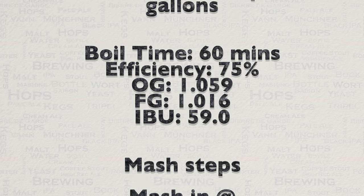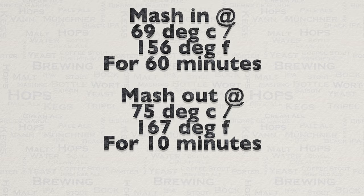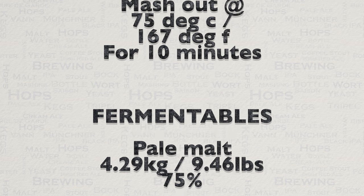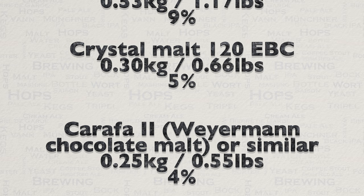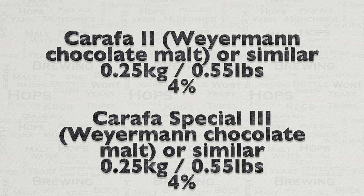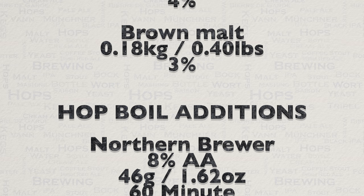So here is my recipe. This has been very tried and tested over a period of about 10 years at least, so brew with confidence. This recipe can be found in this video's description and also on the Grainfather recipe tools database. Note that this recipe is for 21 liters or 5.54 US liquid gallons.